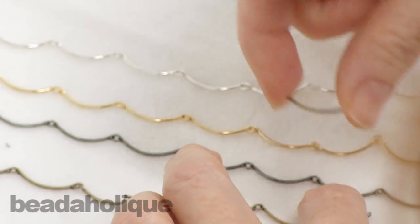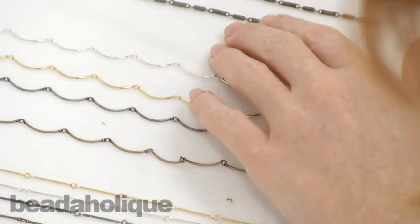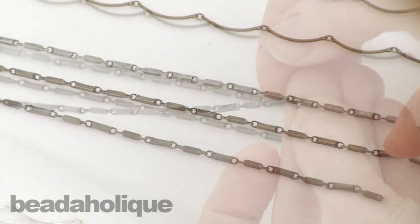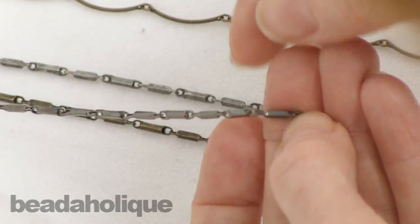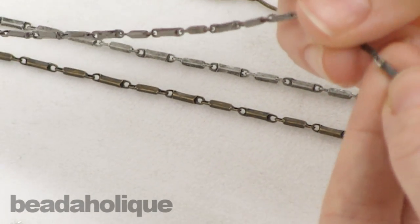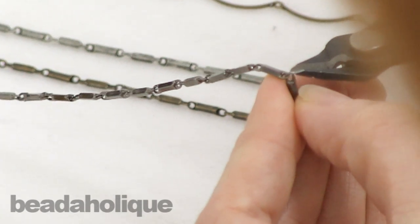You can link another chain, a bead, a jump ring — whatever you might want. We also got in a thicker bar chain which I really like. It's got a lot of dimension to it. Now this one I want to show you a little differently — it doesn't have a jump ring between it.